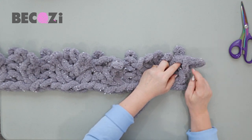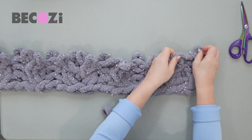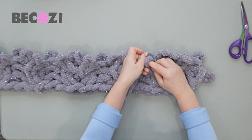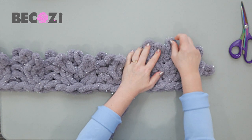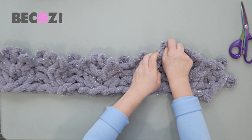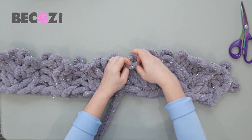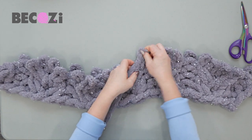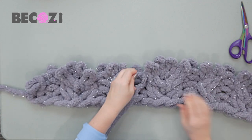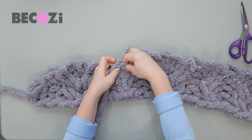So next row: again I'm skipping the first stitch. This is purl — we're purling. In this row again we're simply knitting stitches as they are. If you see a knitted stitch, you're knitting it; if you see a purl, it's purled. We're not making patterns in the second row after we made the pattern. That's pretty much it, guys — this is all of the pattern. It's not really hard, just need to pay attention.